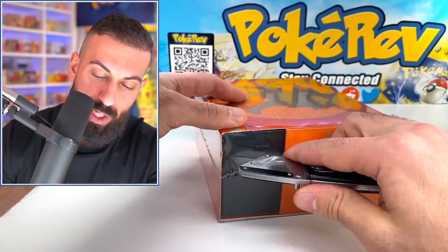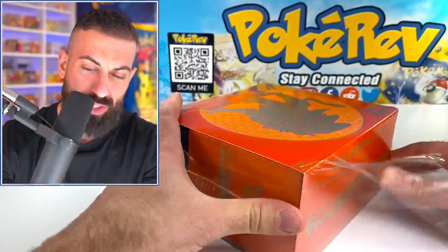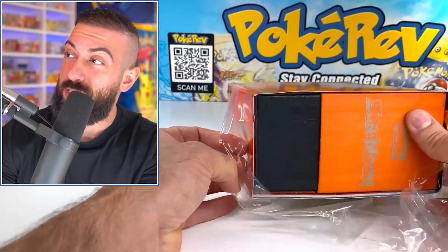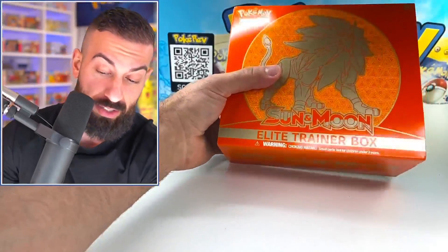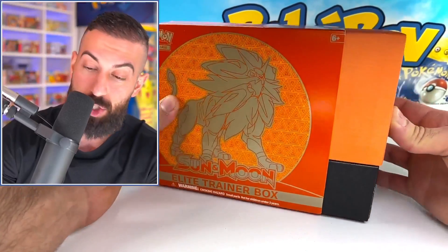I think they randomly reprinted this not too long ago — it came out of nowhere — so I think that's also another reason why these are so cheap. But you can find these online; there's been a bunch of sales for as low as $50. Let's see exactly what you get in here.